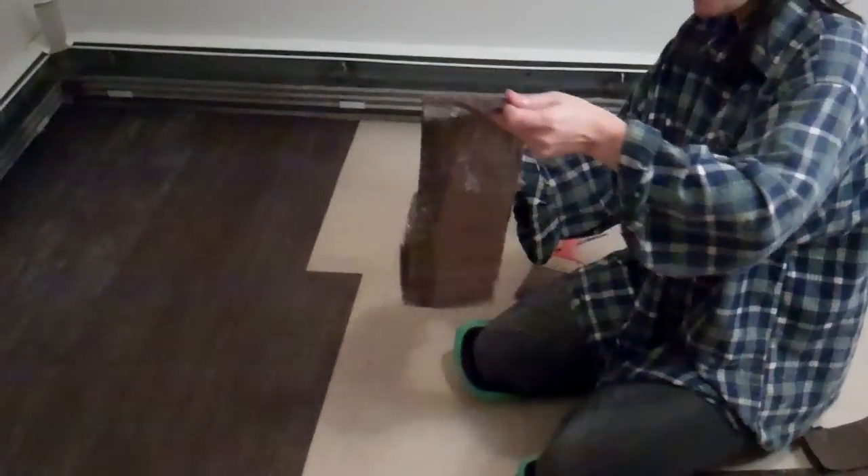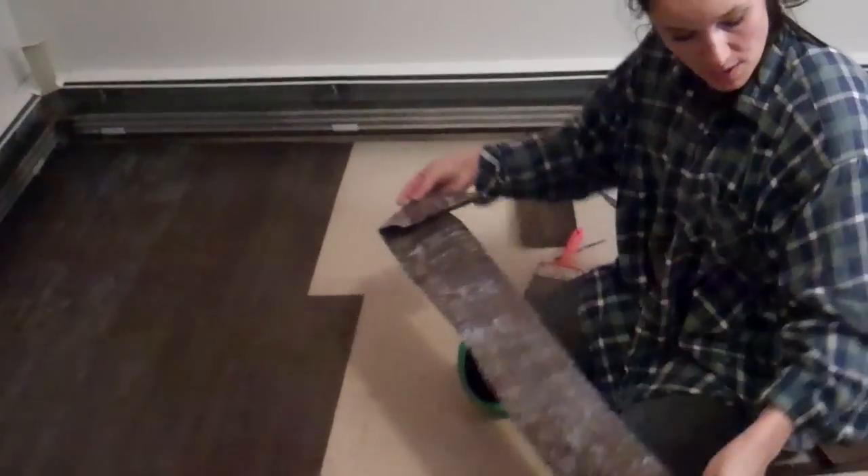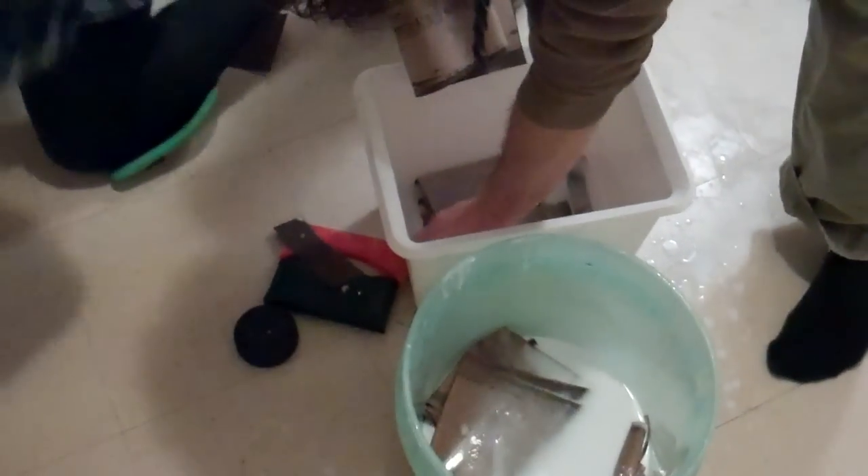You don't want to have them staggered like you would with hardwood. This one has to go in, Gary. That one has to go in. You want to have them staggered, so while he's wet on the next one, I'll just start this next row.